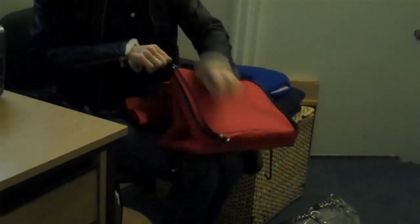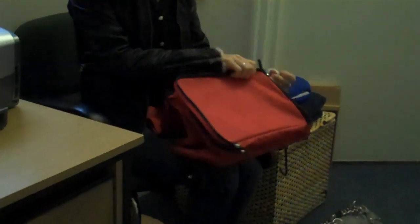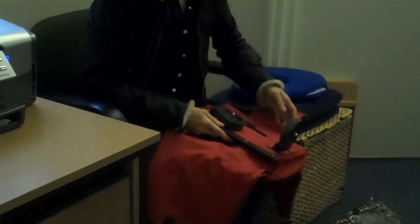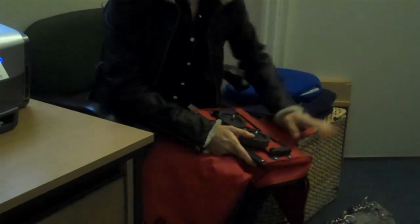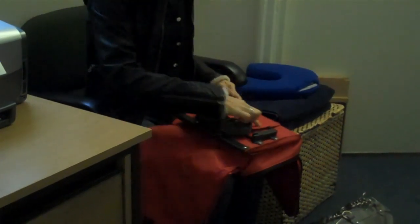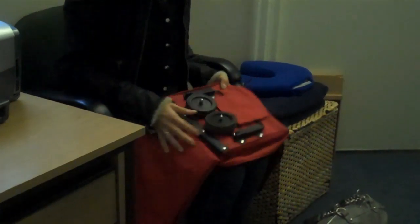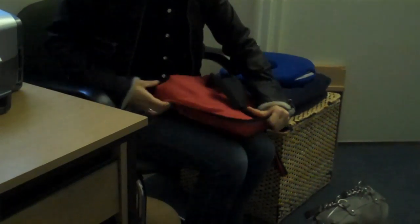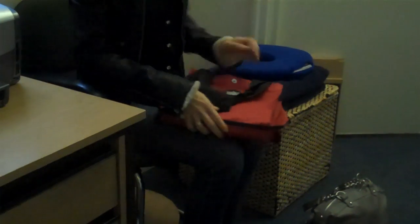Let's see how you manage to fold it back up. You unzip the front pocket, flip that open, and then to put the wheels down you just push them like that and they fold over. That covers the end so they don't catch. Then you fold the bag over it, flip this up, flip that up, and then you just zip it.